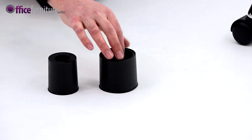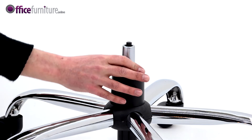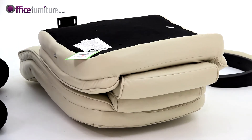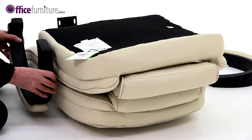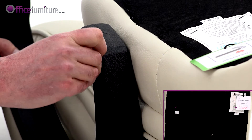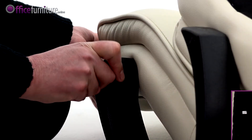Take the gas strut cover and place it over the gas strut. Next, attach the arms to the seat pad and back using the 4 long bolts provided. Each arm is marked underneath to indicate if it's left or right handed. To make the next stage of assembly easier, do not fully tighten these bolts at this stage.